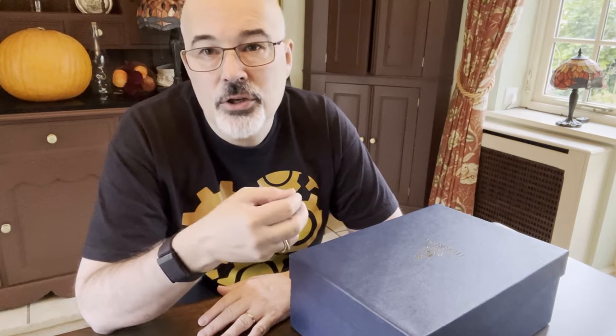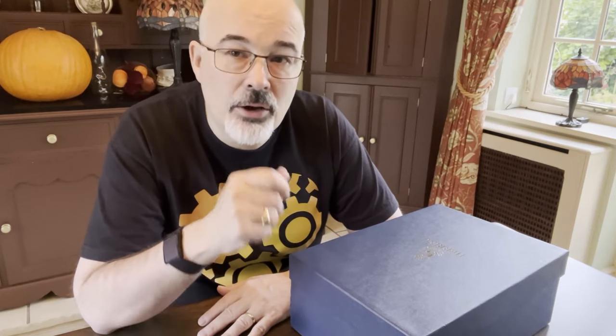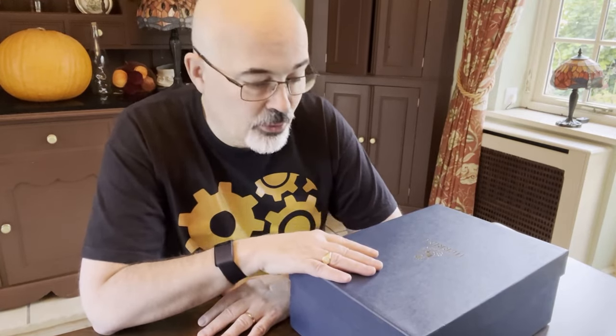They've been around a while and their objective really is to sell and work with a number of the finest English shoe manufacturers, but they also have their own range of shoes — the Herring shoes. And I've got a pair here to review and have a look at.